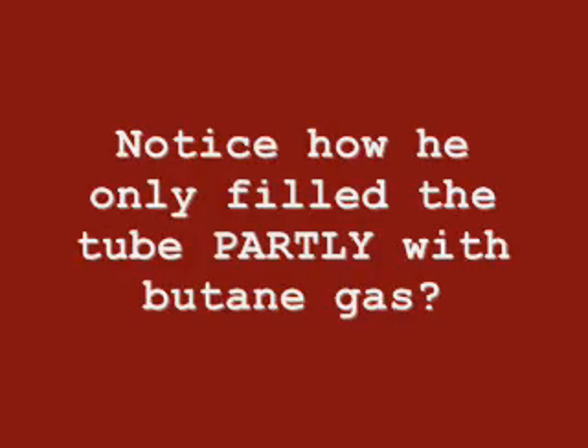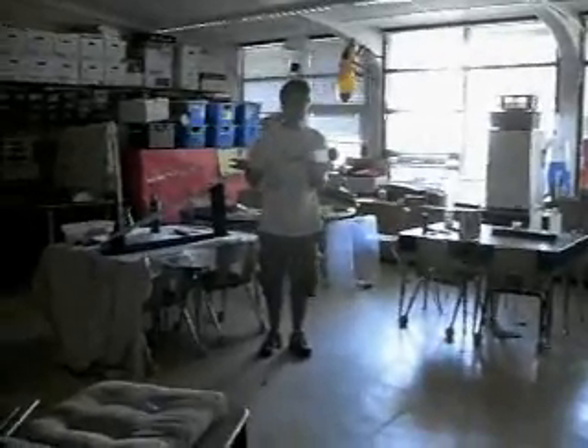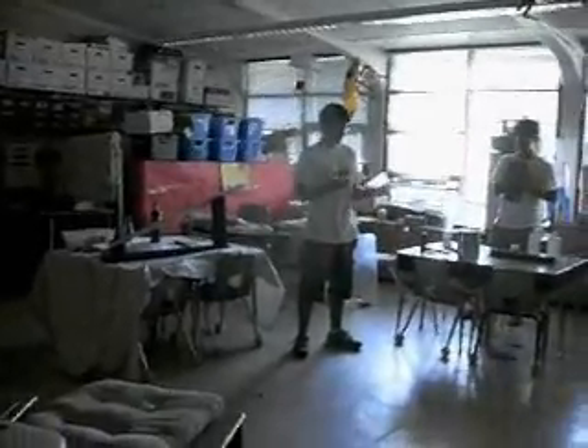I didn't fill it all the way up. Because what would happen if I filled it all the way up with butane gas? It'll probably go up. There's no oxygen — exactly. If there's no oxygen, it won't fire off. You can put all the fuel you want in there, but there won't be an explosion.